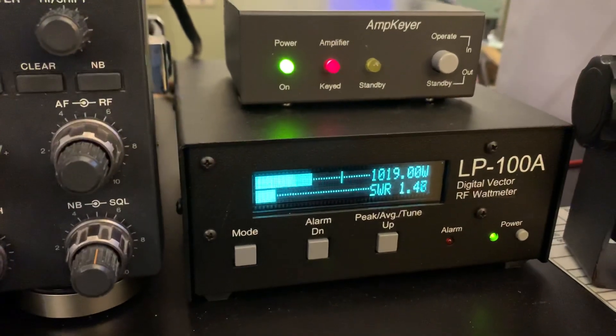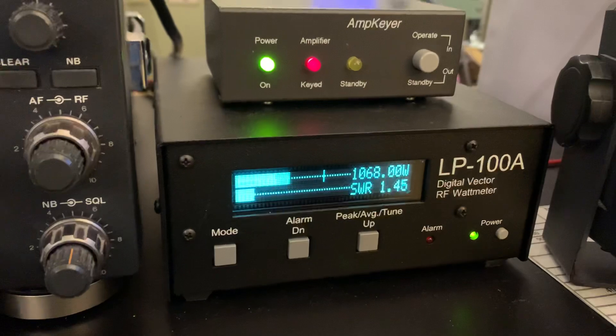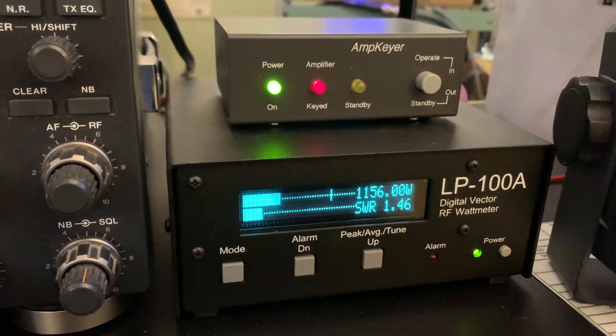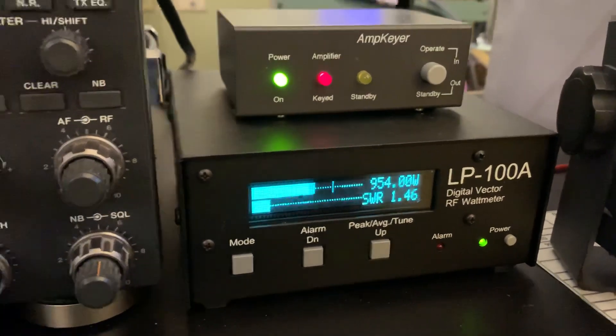KM4-OP. It'll run anywhere between 900 and a little over a kilowatt with about 75 watts drive, 70 watts. So that's not bad at all. Kilo Mike 4 Oscar Pop-Up testing the Dentron Clipperton-L amplifier. Thank you for watching the video.